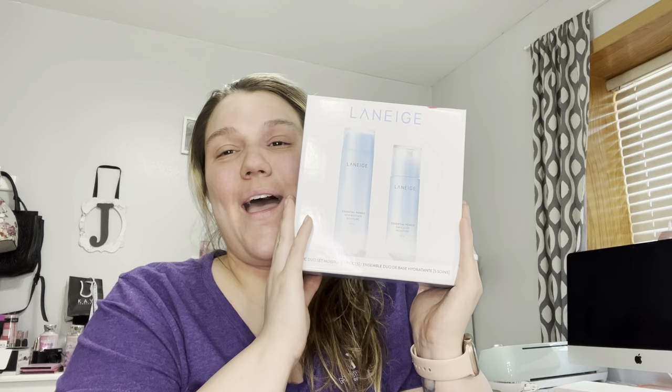And then this was a steal — it was on clearance for $24. Laneige is a really good brand. I don't know what the retail price was originally because they put a red sticker over it, but I'm hoping I can figure out what it is without messing it up too much. For $24 — you know, that's okay. We can live with it.